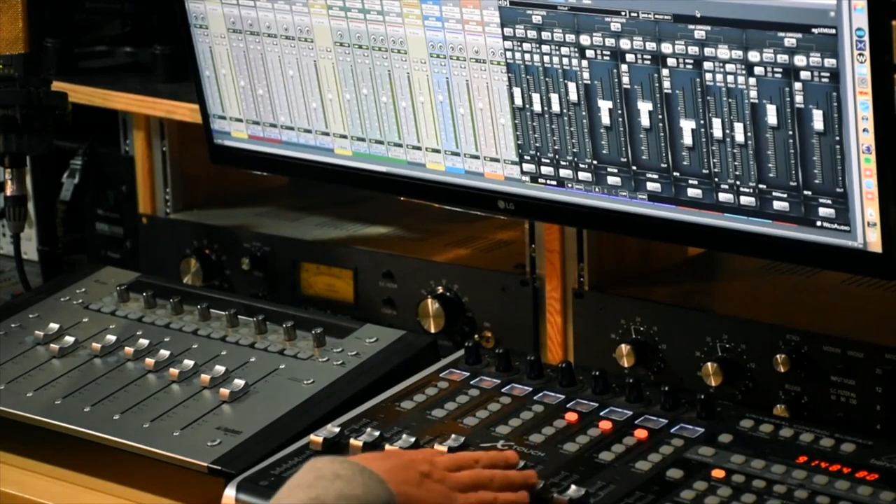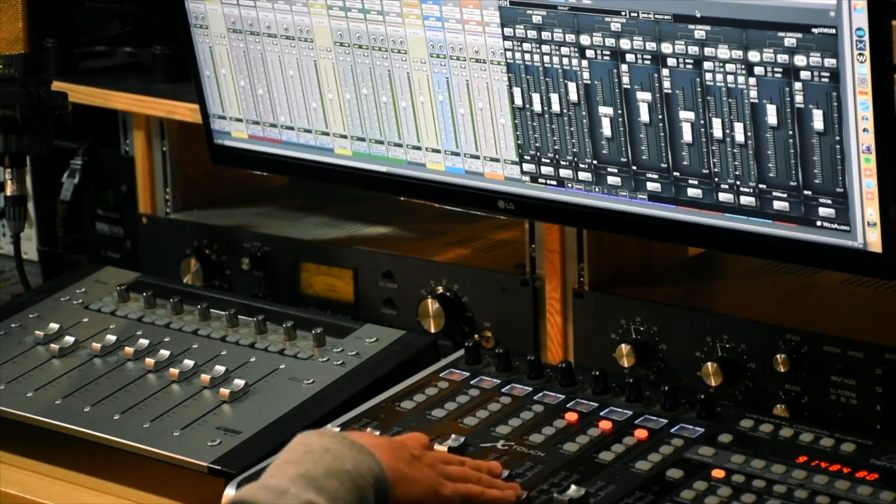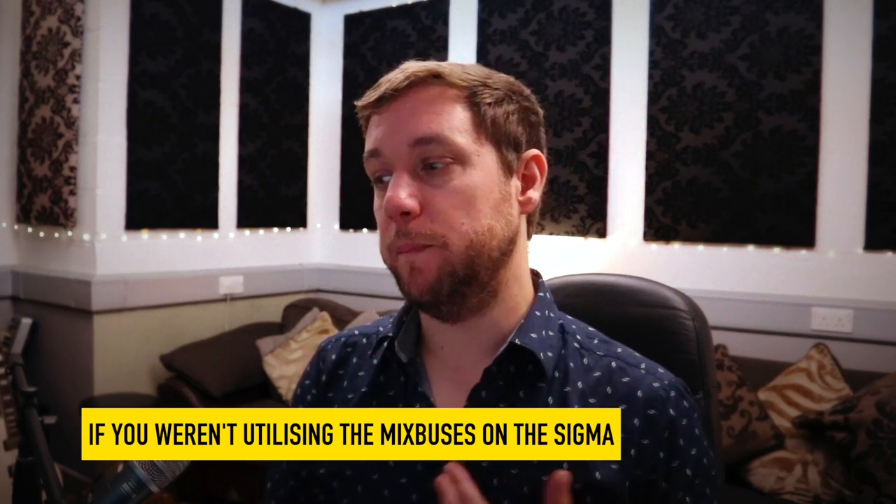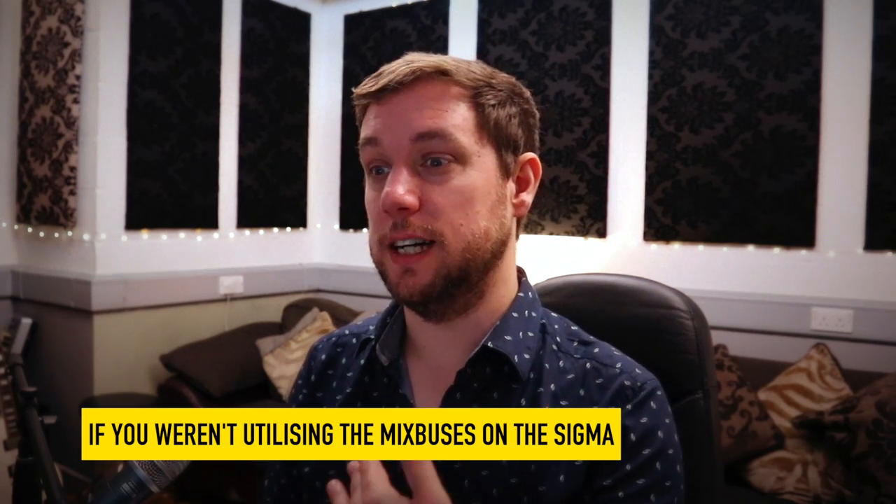If you're looking for an alternative, Wes Audio make something called the NG Leveler, which is very similar to the Sigma. However, I don't think it has summing capabilities - it doesn't have the mix bus option - so you would need to run it in conjunction with a desk, which could be useful if you're looking at running it as inserts for a console.